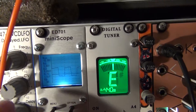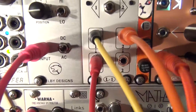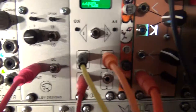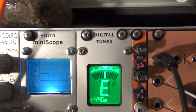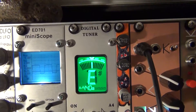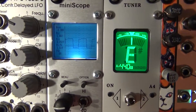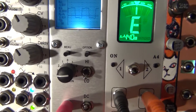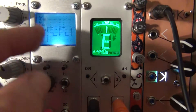This is the ED701 mini scope from LB Design — probably the smallest oscilloscope on earth. It's about a hundred dollars US and you can get it from Rhythm Active in Australia. It takes about a month because customs takes forever, but it's about a hundred bucks with shipping and delivery.